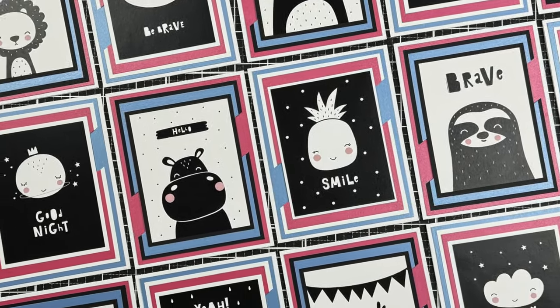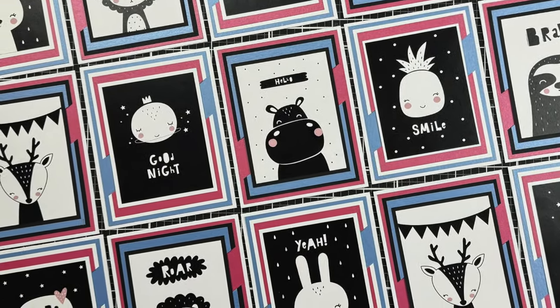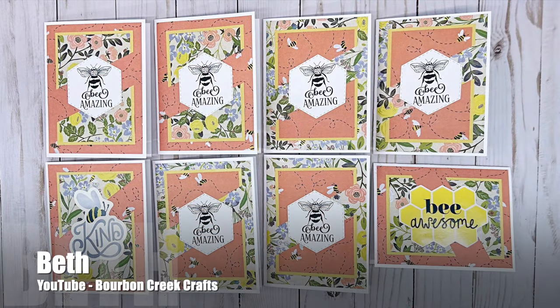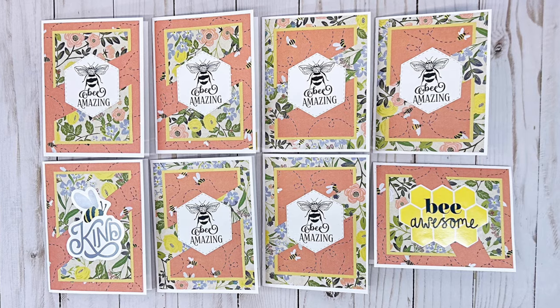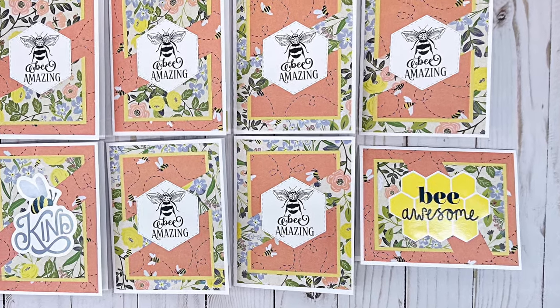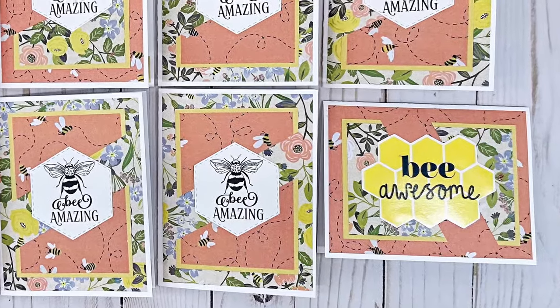I'm loving those cute images and the black and white with the pops of pink and blue. Beth of the Bourbon Creek Crafts YouTube channel created a set of bee-utiful cards. I love those fun focal points and how she has rotated one of the cards to fit the larger sentiment.